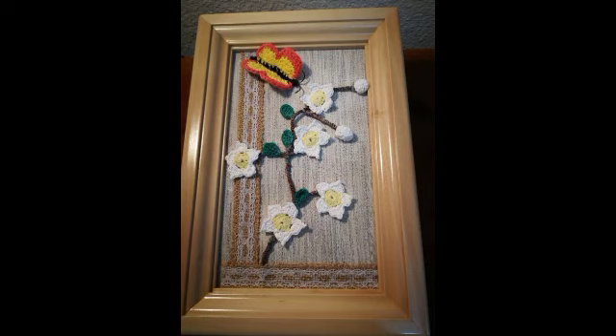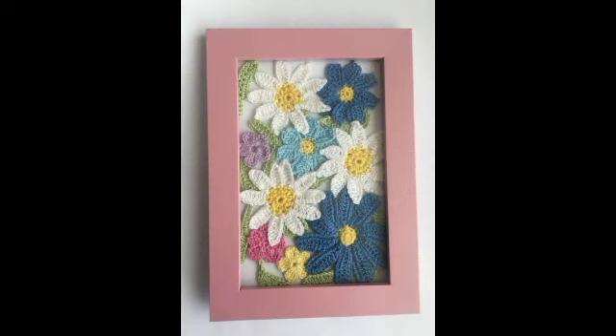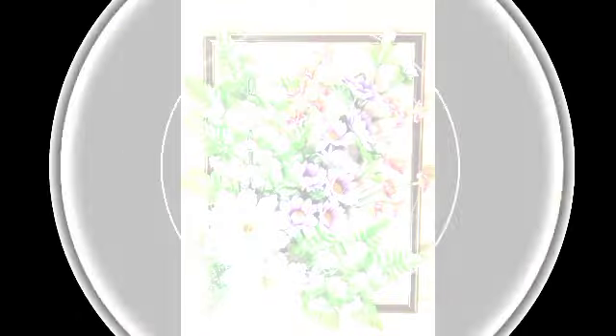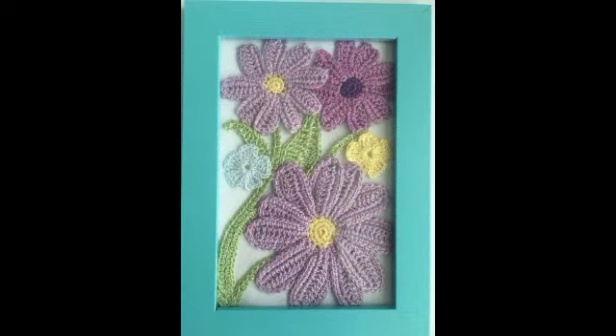This video is all about crochet painting designs — crochet painting design ideas. It's amazing. I have good-looking videos with basic designs. Basically, these are the types of paintings which you can easily use in your house, create as a project, or use in your family pictures.